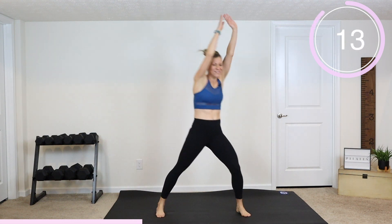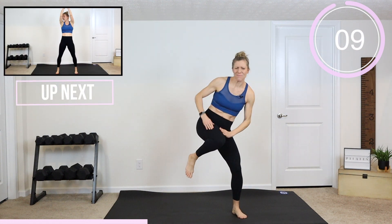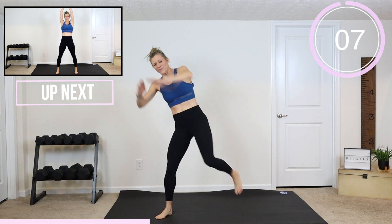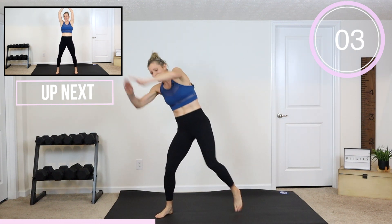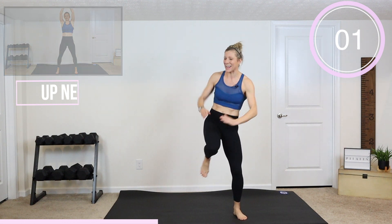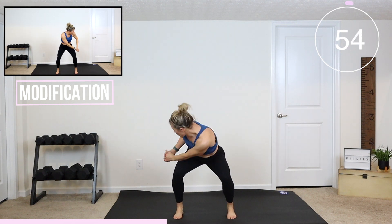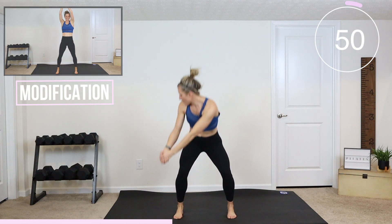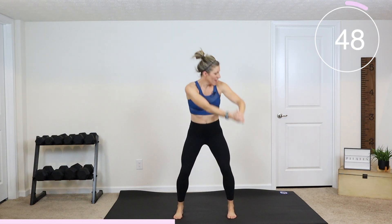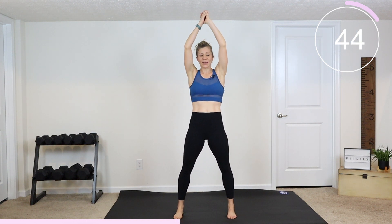If you're having fun, click on that thumbs up button and share this video with a friend so I can keep growing and creating these workouts for you. Stay with it, we're almost there. We're going into a squat with a triangle lift right here. Hands are together, squat down, twist your body towards that shoulder, and then lift back up. If you're modifying this one today, everything is pretty much just about slowing down and decreasing that range of motion.